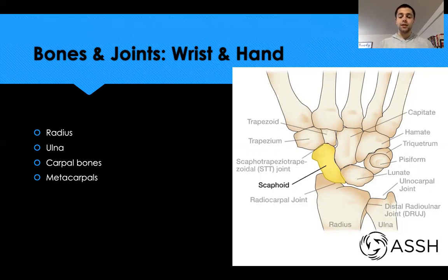In the proximal row, going from thumb to pinky, we have the scaphoid, lunate, triquetrum, and pisiform. In the distal row we have the trapezium, trapezoid, capitate, and hamate. The longer bones coming off the carpal bones are the metacarpals, which make up much of the palm and also help form our knuckles.